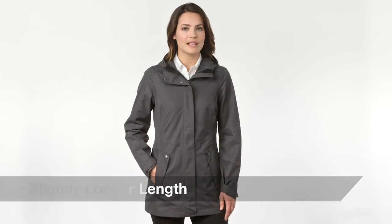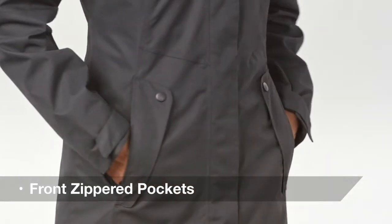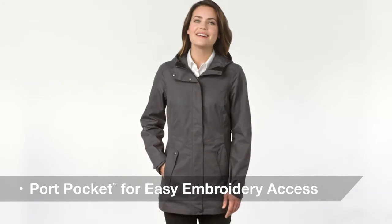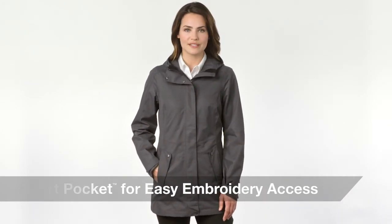It also features a slightly longer length, an attached adjustable hood with a locking draw cord, hidden front zippered pockets, adjustable snap cuffs, and full-length interior and exterior storm flaps for comfort and style. To top it off, a port pocket gives decorators easy access when embroidering this versatile jacket.